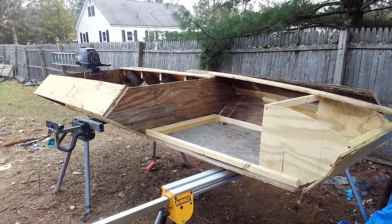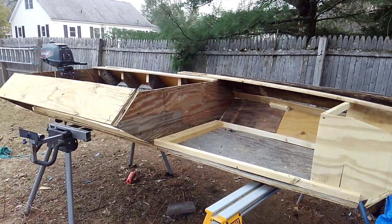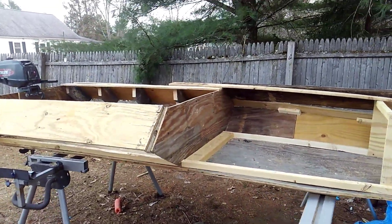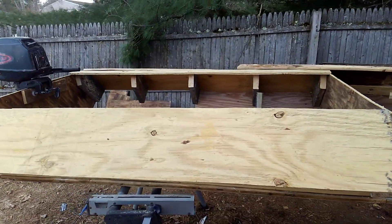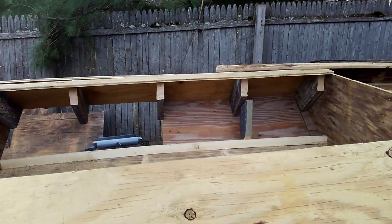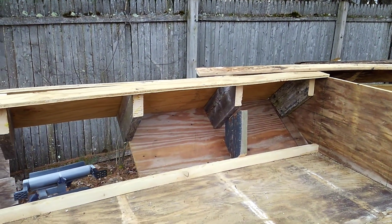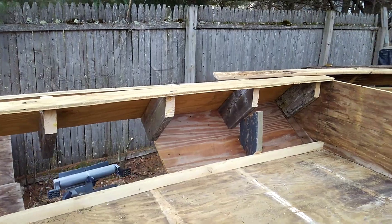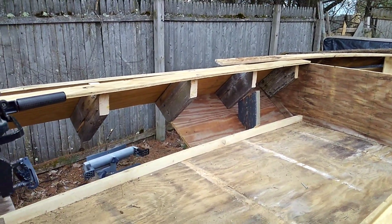Alright guys, this is part two of the boat build. This is pretty much what I've got done so far, and it's actually a pain in the ass. I'm trying to figure out all the angles, which just sucks. As you can probably tell, I'm having issues figuring everything out, but it's kind of slowly coming together.